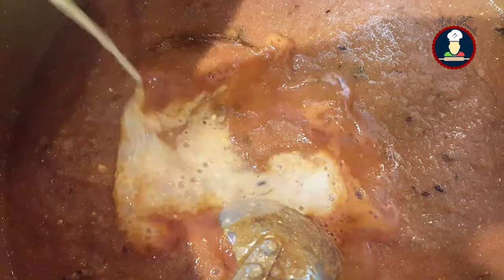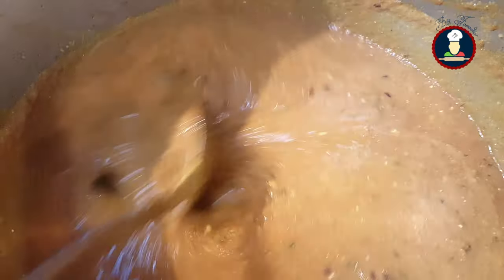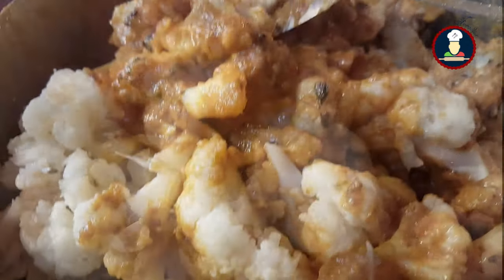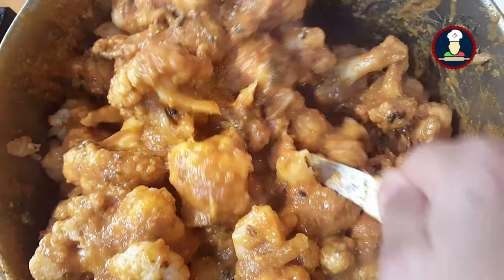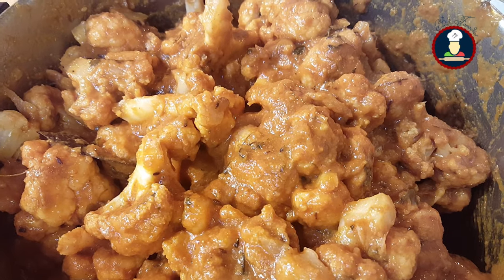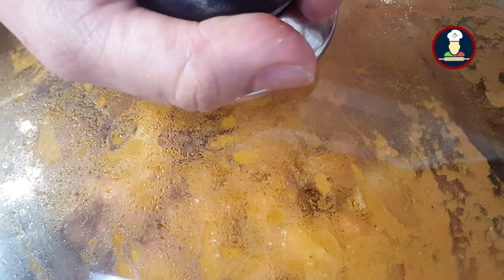Add this besan paste into the gravy and mix it well. Cook the gravy for 10 to 15 minutes on a medium flame after adding besan so that the raw flavor of the besan goes away and it blends well into the gravy. Keep stirring while cooking so that the besan doesn't stick to the pan. Add 1 teaspoon of garam masala powder and mix it well. Once besan is cooked nicely with the gravy, add the fried cauliflower pieces. Now add the salt for the cauliflower and mix the gravy with the cauliflower nicely so that it is well coated. Cover with a lid and cook on a medium low flame for 10 to 15 minutes so that the flavors of the spices blend well with the cauliflower.